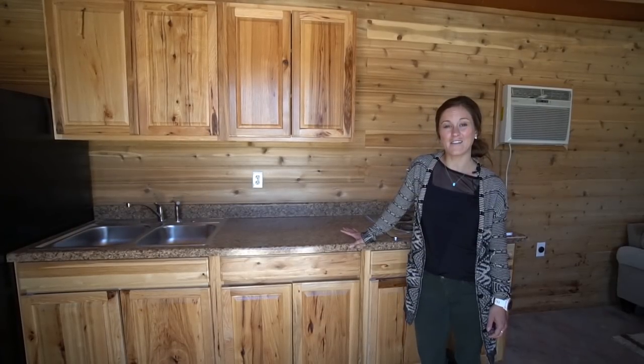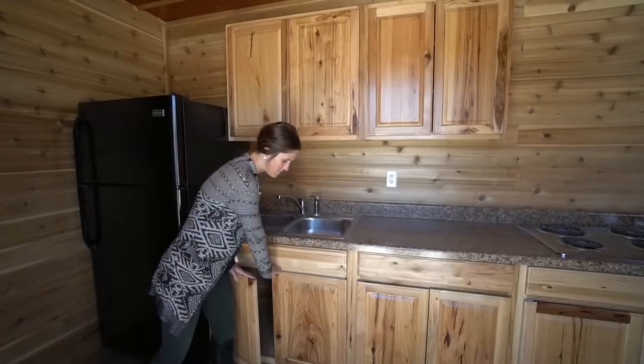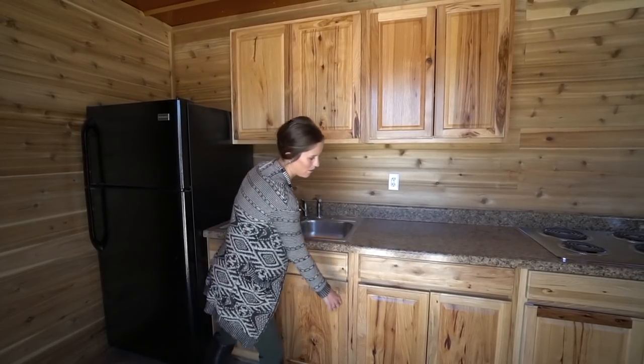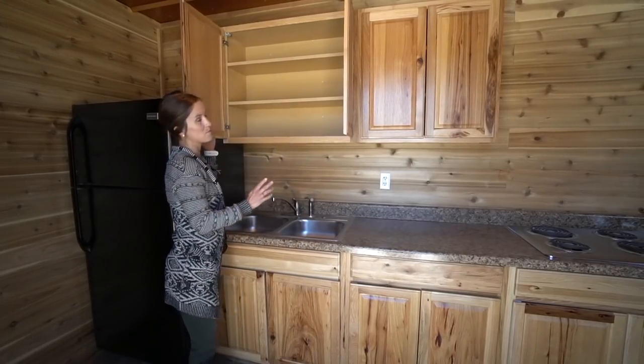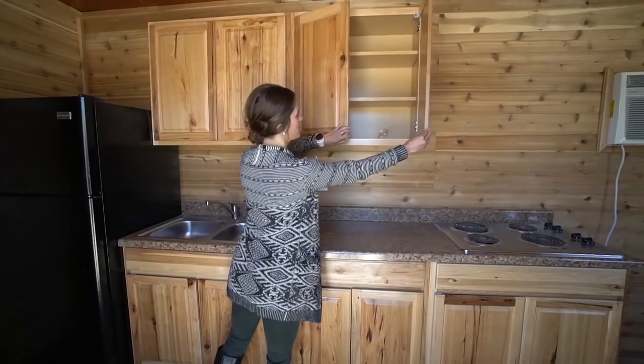This particular unit does not have an oven but every container home they make can be customized however you want it. All of the bottom cupboards are double door so you have a lot of room down here — it's a nice big area. Same with the cupboards up top, you've got some shelving in them on either side, a nice storage area there.